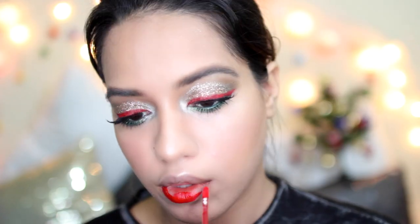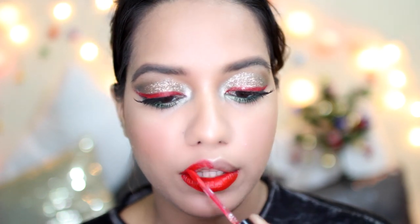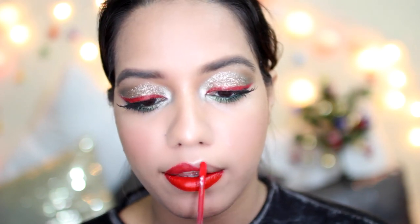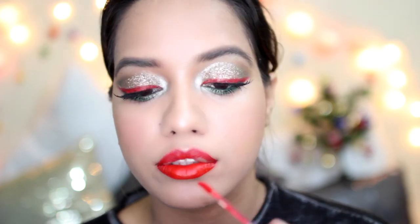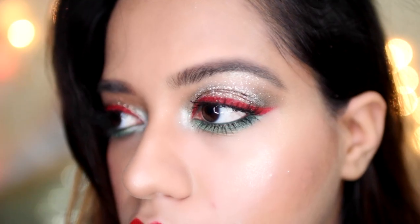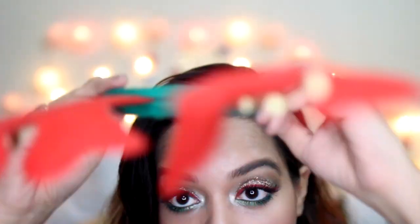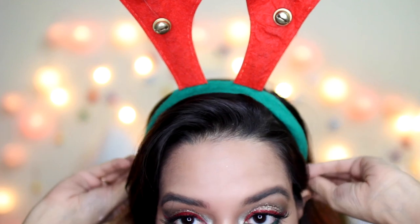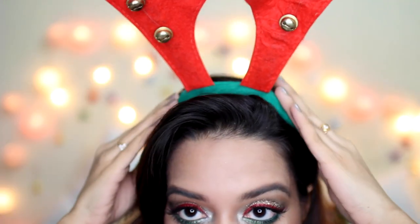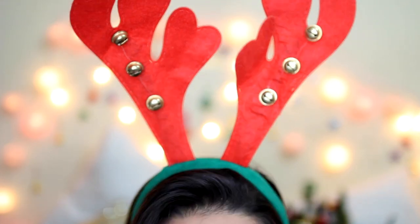Then I went ahead and paired my eyes with the same red lipstick that I used as eyeliner. I was really struggling to find a lipstick to wear and then I realized I should just wear the same one — it just made my eyes stand out. That's a slow-mo shot of my eye look. Then I went and got a little crazy with my reindeer headband — this is from my mom. She got this for me and actually this look was very inspired by this headband. This is the finished look — I think it turned out okay!